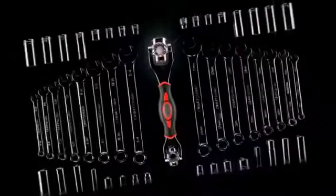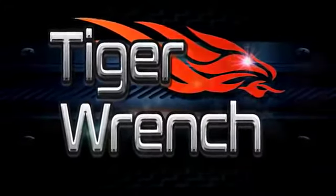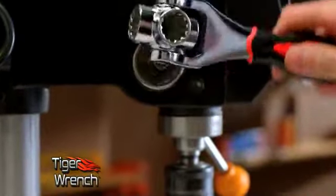There's a powerful new tool that combines 48 tools into one. Introducing the Tiger Wrench. By simply clicking between the different sizes, you instantly have the tool you need for the job.